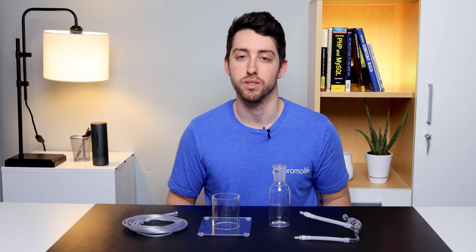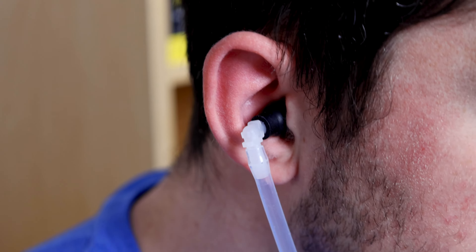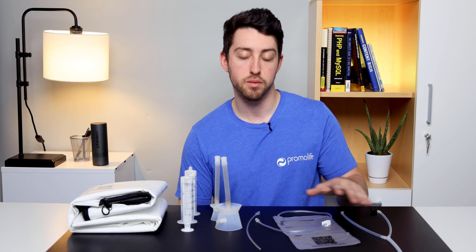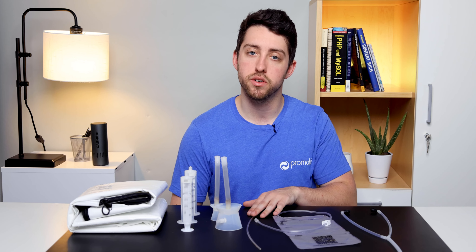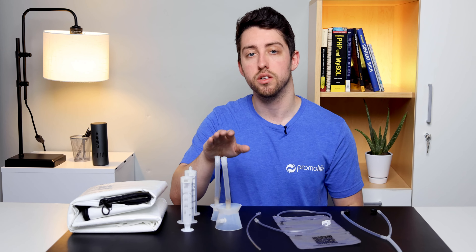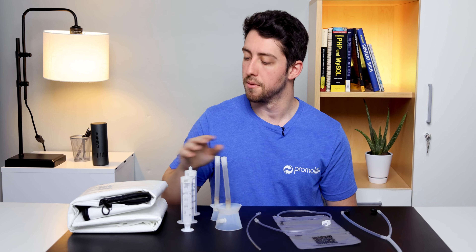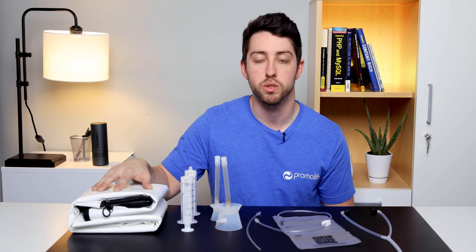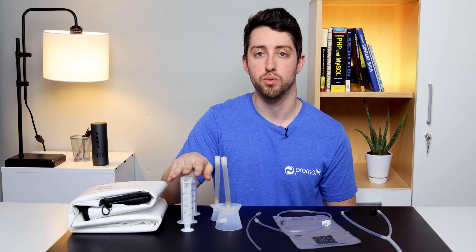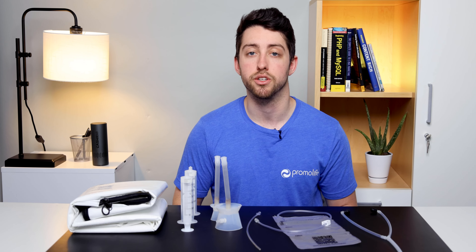Let's go over the rest of the accessories included in this package. This is the teflon ear scope, which is used for ear insufflations and is normally used in conjunction with the water bubbler humidifier. The multi-chamber bag kit includes 3 bags and 10 catheters, mainly used for rectal and vaginal insufflations. The silicone cupping funnels are used for targeted topical treatment with ozone gas. The full body ozone bag is used for full body topical treatment. And lastly, the two 60 ml syringes can be used for sinus and mouth insufflations, and they can also be used to clean your catheters.